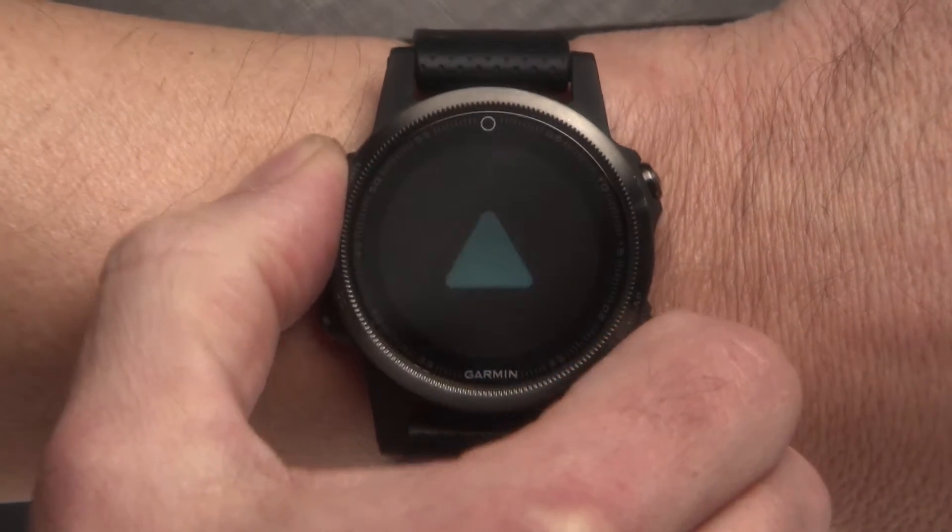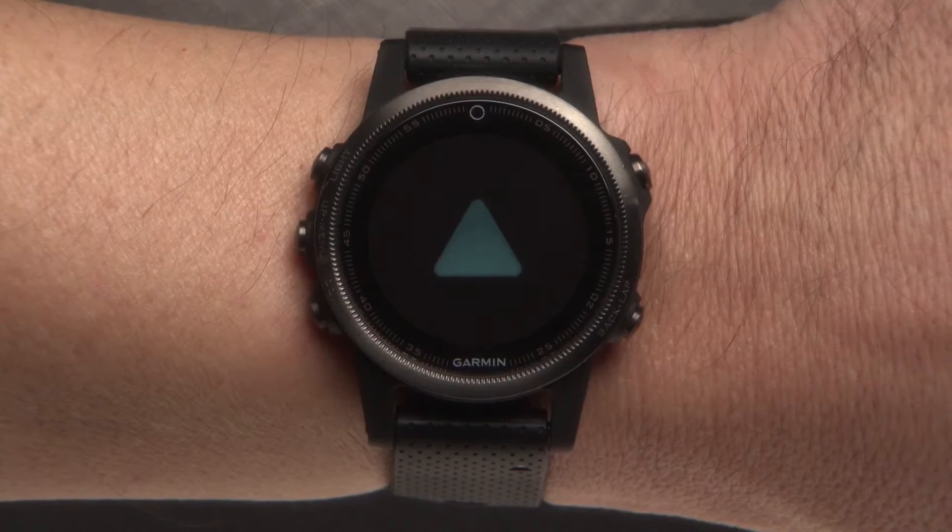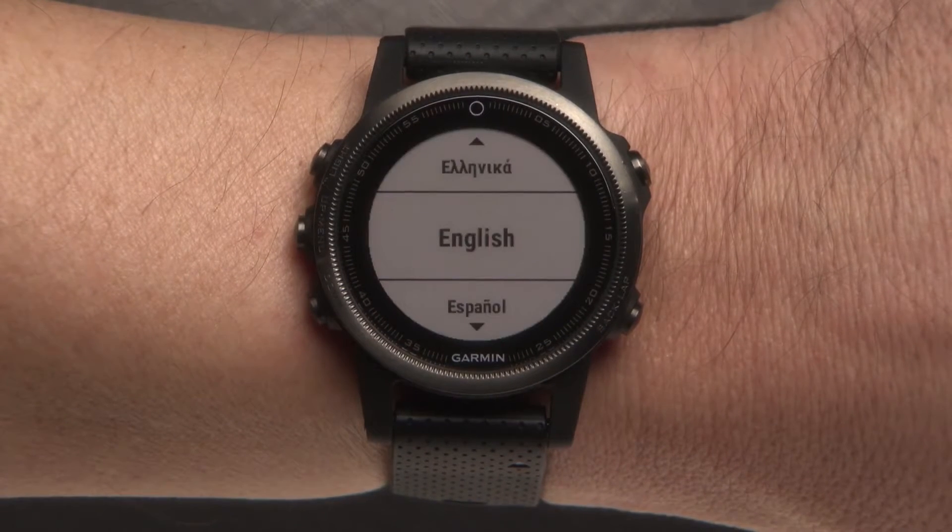Press the power key to turn on your watch. The first time you turn on the device, you will complete the setup wizard.